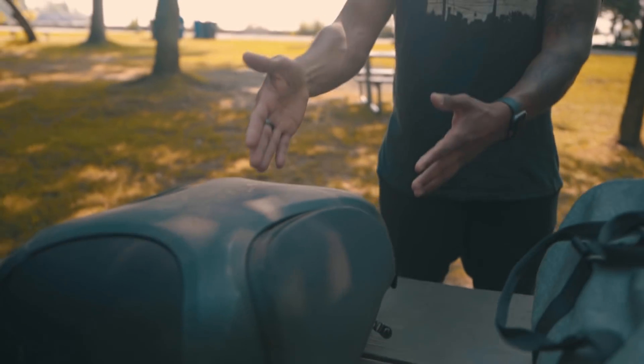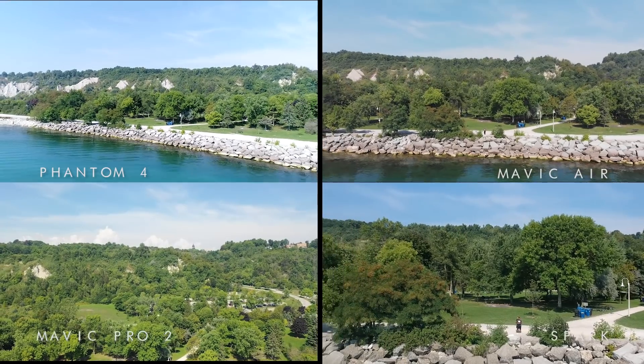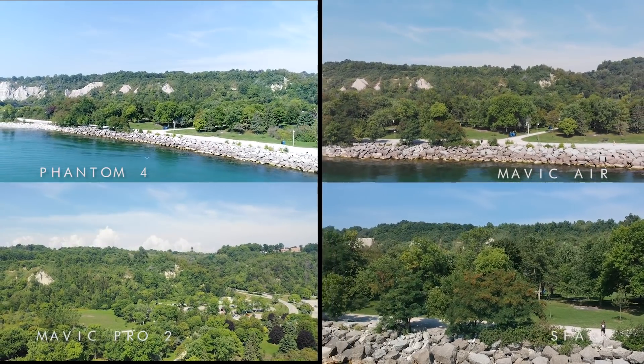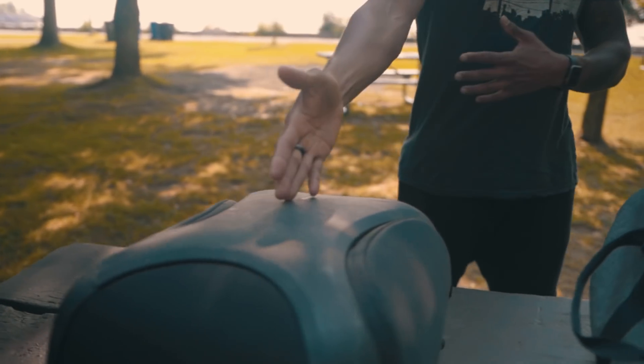Today we are shooting a video that I have been working on for almost six months. In these two bags we have four drones. We're gonna be shooting a video to teach you which drone does what and which one is right for you. In this bag we have the Phantom 4 Pro, and in this bag we have three drones: the Mavic Air, Spark, and the new Mavic Pro 2.